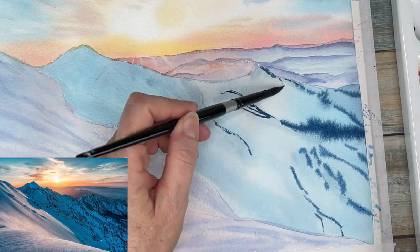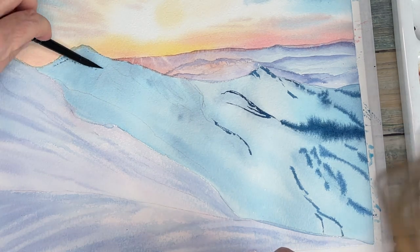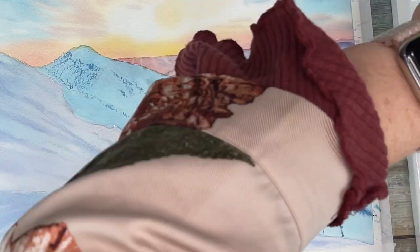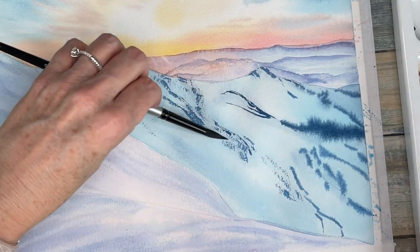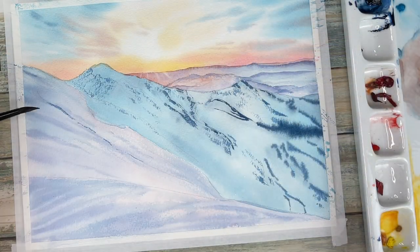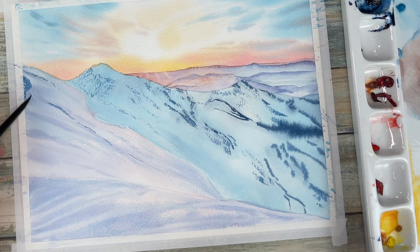Now comes my dry brushing technique. I make sure my brush is really dry, and as your paper is drying and you use the side of your brush, you will get the texture of the toothiness of your paper, which makes really cool distant effects, different rock effects, getting in all those little edges.